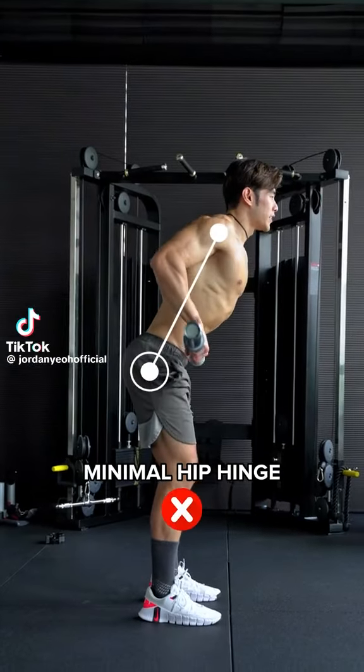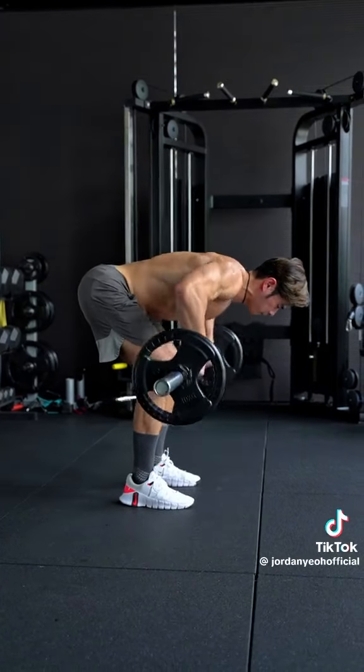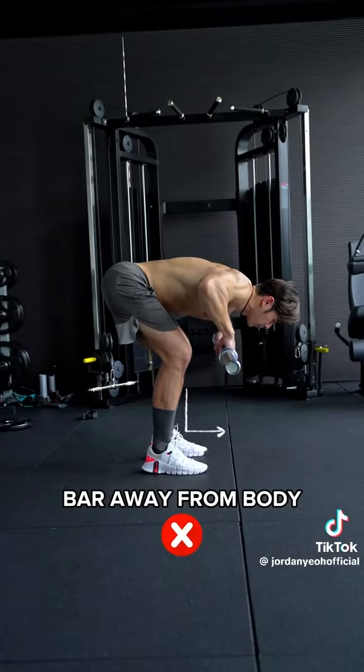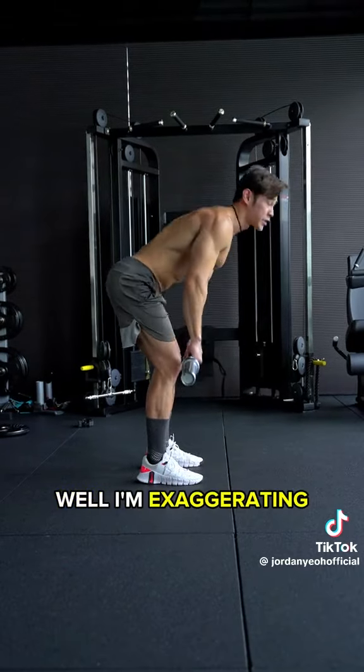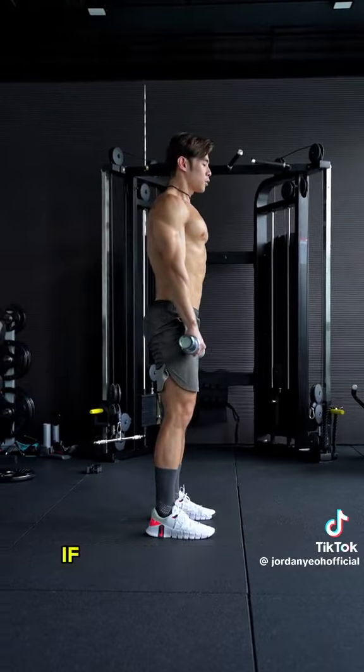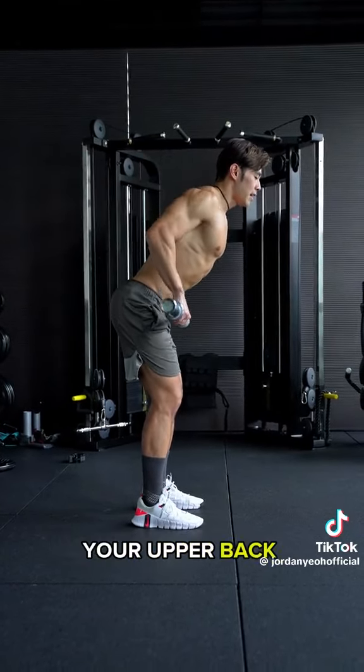Stop doing your barbell row like this or like this. This really happens, especially for those of you who want to train your upper back. I understand this way will hit your traps and your upper back.